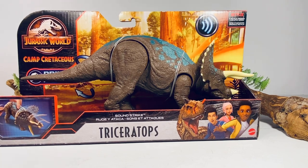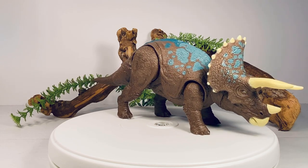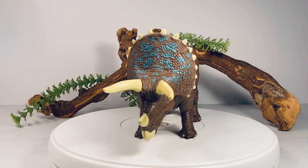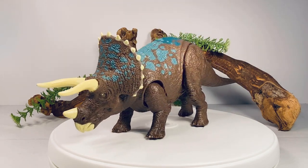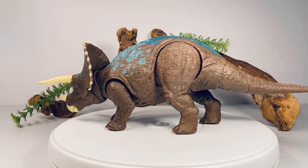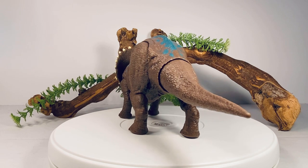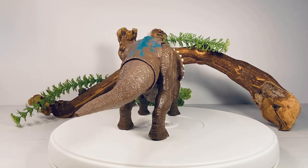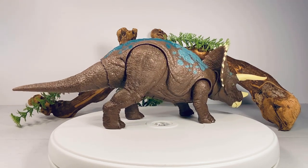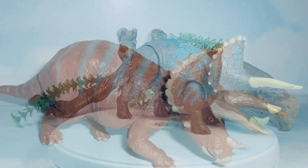Let's crack this figure open and take a closer look, starting with a nice 360-degree view. This figure is nothing new — it's a straight-up repaint of the Primal Attack Soundstrike Triceratops that came out a few months ago, and this style of mold has been used since the Roar and Rampage line first started. Normally I don't get too excited for repaints, but the Triceratops mold is a particular favorite of mine. The second I saw the promotional images, I knew what Mattel was going for — this is a loving homage to the BeLTA Triceratops, which is considered one of the best Triceratops figures ever made.